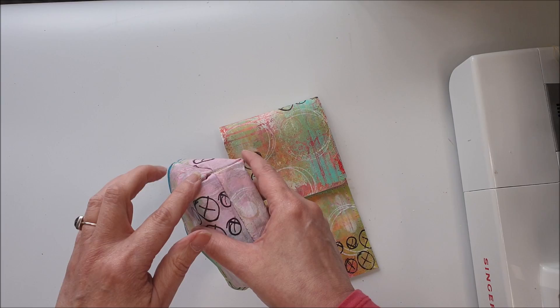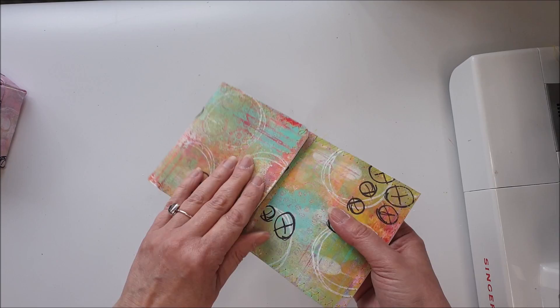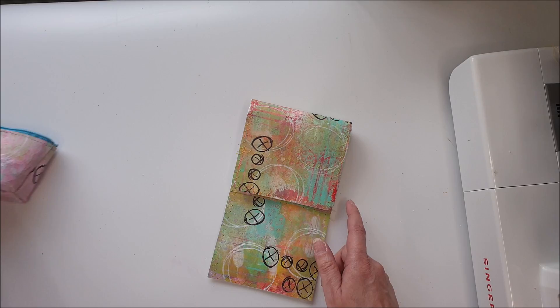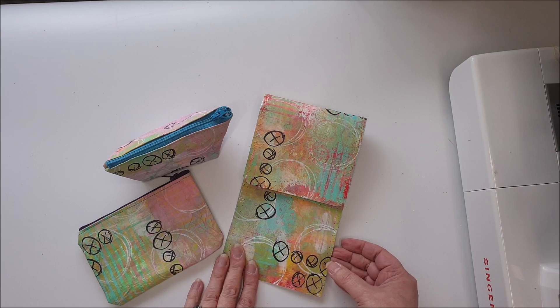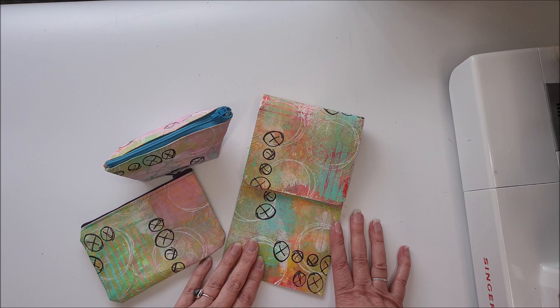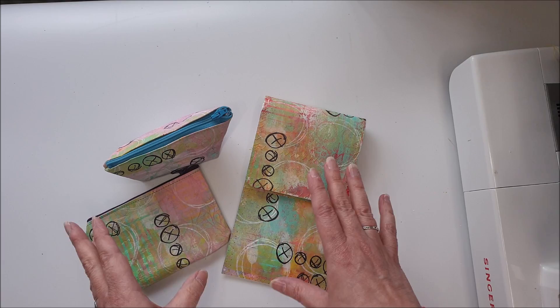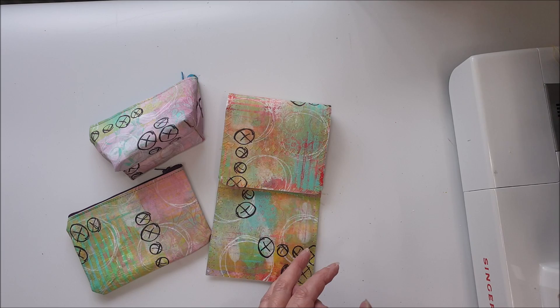I hope this has given you a few ideas of things you can do with stone paper and with your gel prints. Again, if you haven't got stone paper, you can use canvas or something similar for a very similar project. I'll have a look on Amazon and if I can find links to the stone paper I'll put that in my storefronts down below, along with links to the paints and gel plates. As always, if you enjoyed this, leave me a thumbs up, don't forget to subscribe, and I'll see you again next week. Bye!